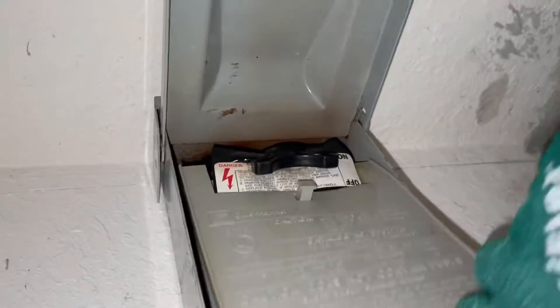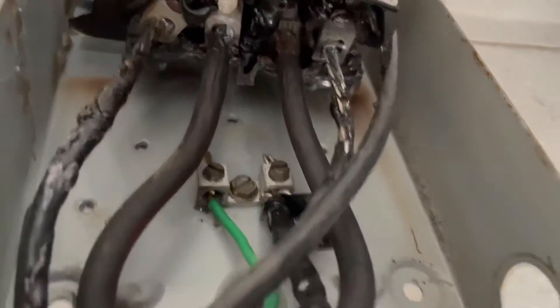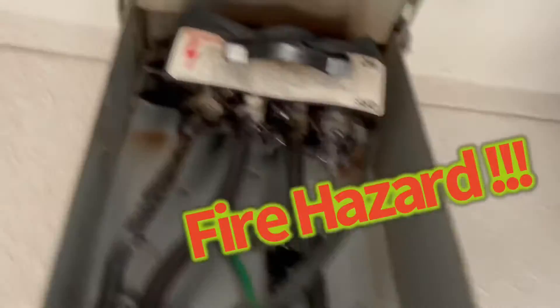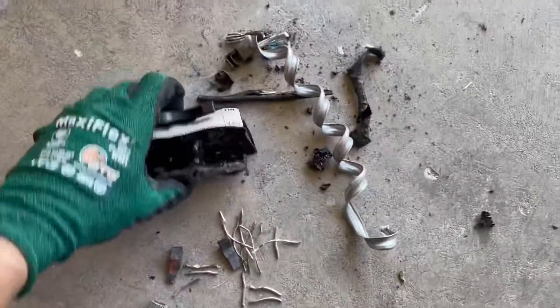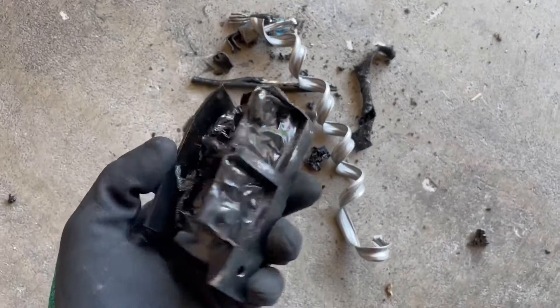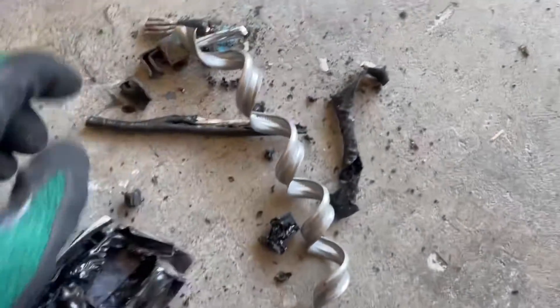That's really warped. Because I am not happy with how that looked up there — pulling those wires out, they were all melted off.